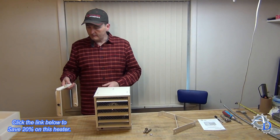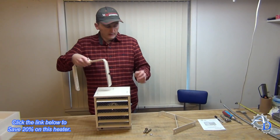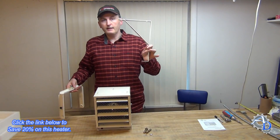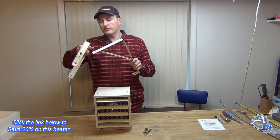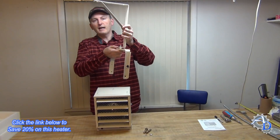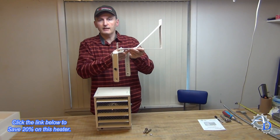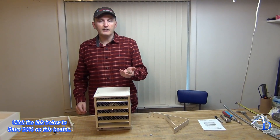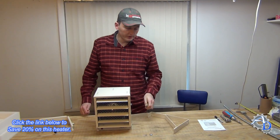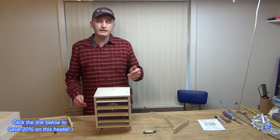They also give you some brackets — the U bracket is what this is going to be suspended by, attaching with quarter inch bolts on either side of the enclosure. There's also a wall or ceiling mounting bracket — I measured it and it's one eighth inch steel flat stock, so it's really heavy duty. The U bracket attaches to it and allows you to swivel the heater in whatever direction you need, whether it's ceiling or wall mounted. They also include concrete mounting anchors in case you have a masonry wall, which is a nice touch.